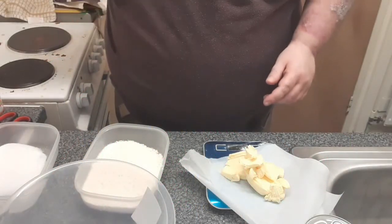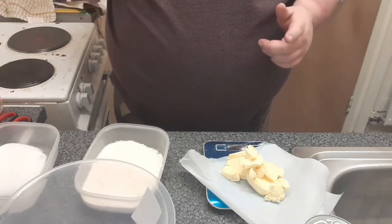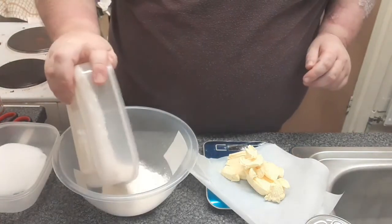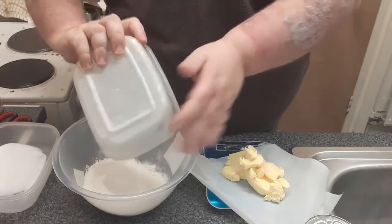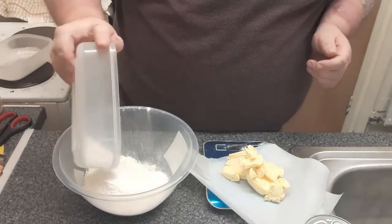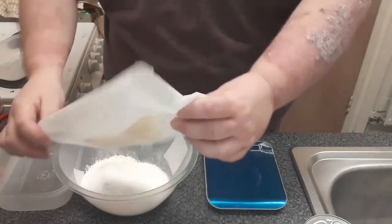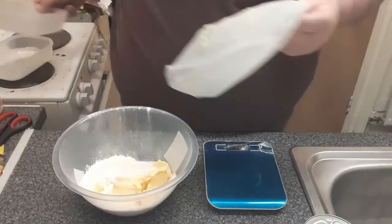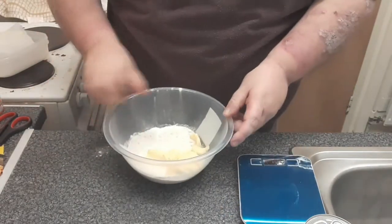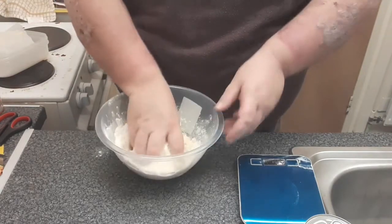Into the bowl we put 200 grams self-raising flour, 50 grams of sugar, and 100 grams of margarine. And what we need to do is we need to crumb them. We need to mix it together until it resembles breadcrumbs.